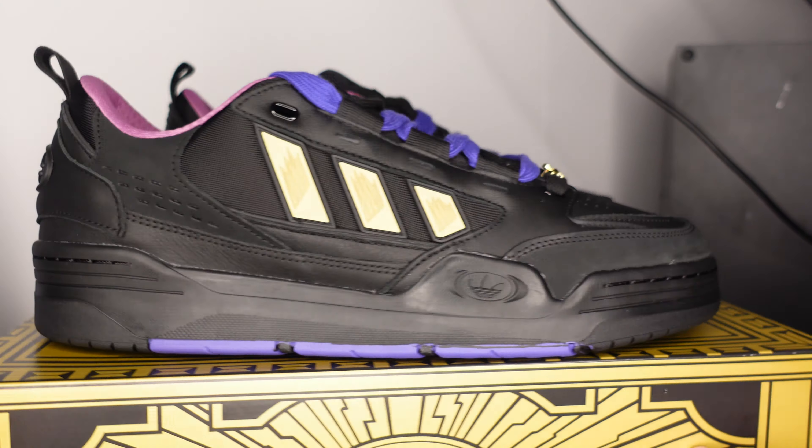It also comes with the Exodia chain, and this chain is super tough. I'll show you guys some b-roll footage real quick.